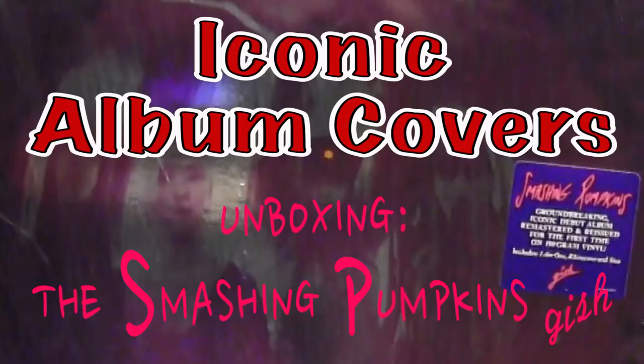The shrink wrap is still on — it's time to peel it off. Let's do an unboxing. This is the Smashing Pumpkins Gish, the debut album released in May of 1991.